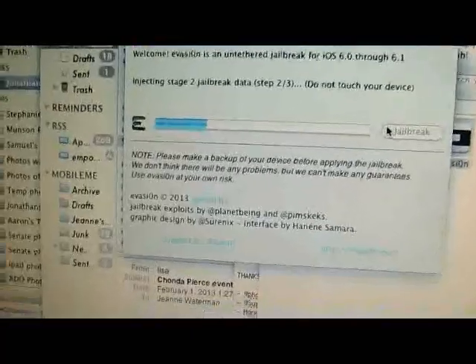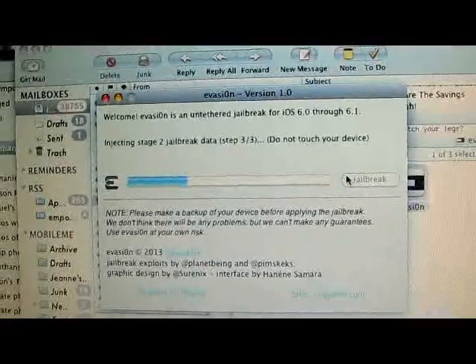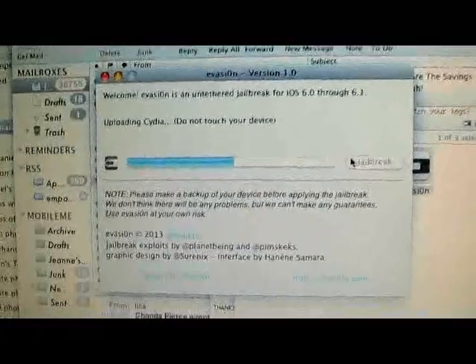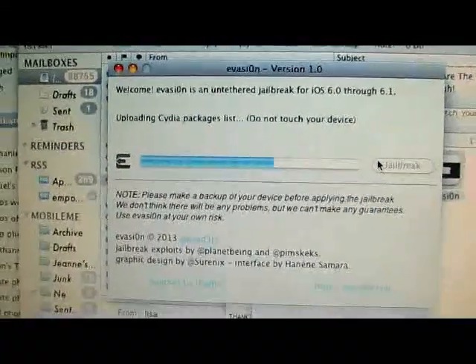So remember: restore. Always back up your data before you do these jailbreaks, just in case something goes wrong, because they cannot guarantee that it will work on your device. It's designed to and it should, but it might not. So as it says, do not touch your device, do not play with it at all. I probably shouldn't even be holding it — just kidding, that's a joke.